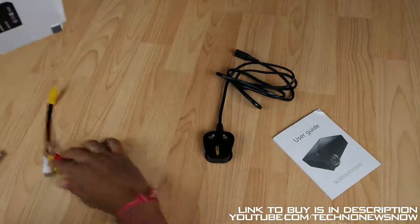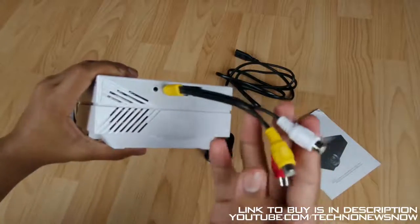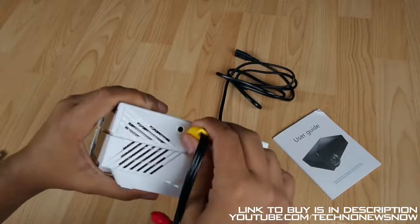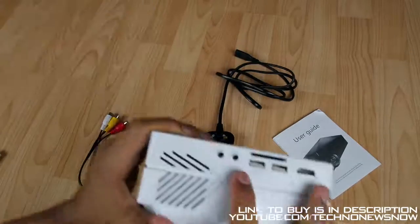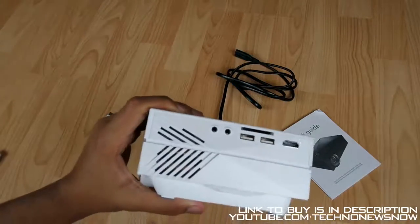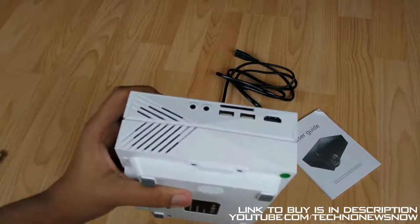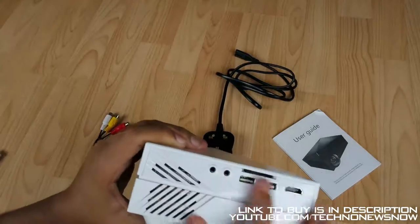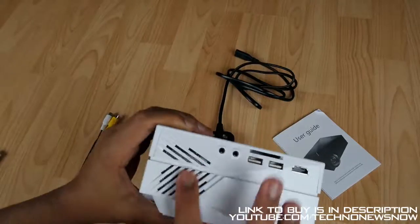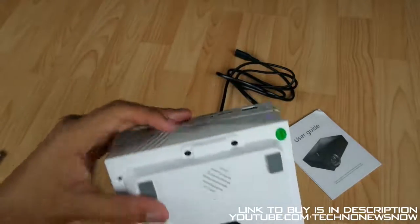We then have the AV port which is for the 3-pin AV - yellow, white and red pins - which are not included on the actual projector. And then we have a headphone port so you can always put in some headphones, earphones or speakers. The actual projector comes with two 2-watt speakers, so that's four watts altogether, but if that's not loud enough you can always go ahead and attach an external speaker. We've also got quite a lot of ventilation on the back and on the bottom as well.